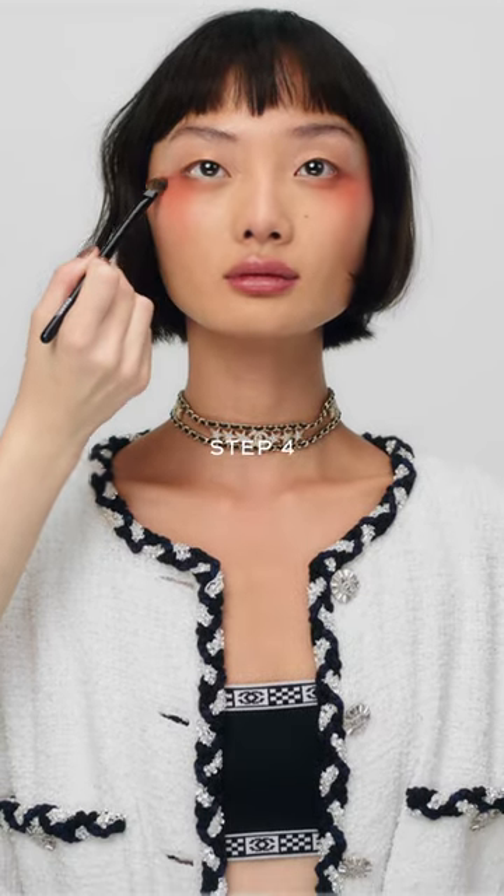Highlight the high points of the cheeks with the peach shade. Use the liner in rouge noir to draw two thin parallel lines on the outer corners.